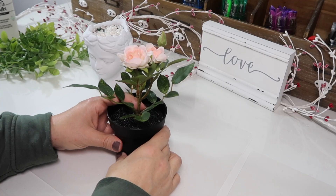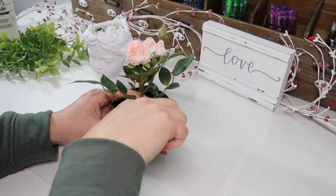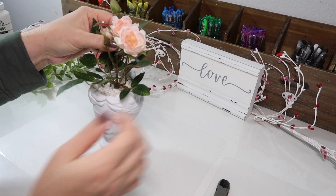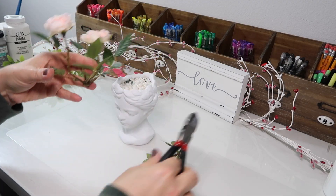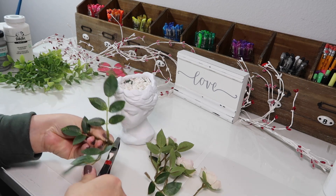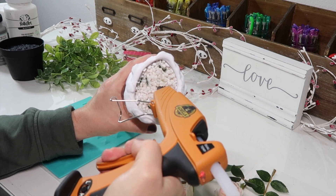I picked up these cute little flowers from Ikea and took some wire cutters and cut off the flowers. I thought they would be really pretty like this, but then I thought they needed to be a little bit shorter, so I ended up snipping all of the pieces off separately. Then I just hot glued them onto the rocks.